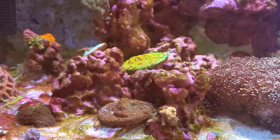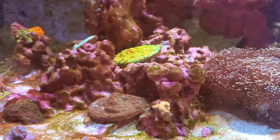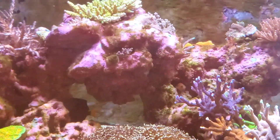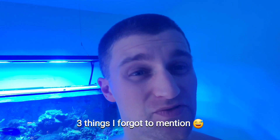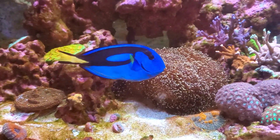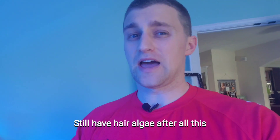I did a deep clean of the entire sump — shop vac going in, 20 gallons of water out. I've also been blowing off all the rock and turkey basting it almost every day or every other day. On top of that, I dose Vibrant. I even cut back feeding by 50% for my fish for the last three to four weeks.